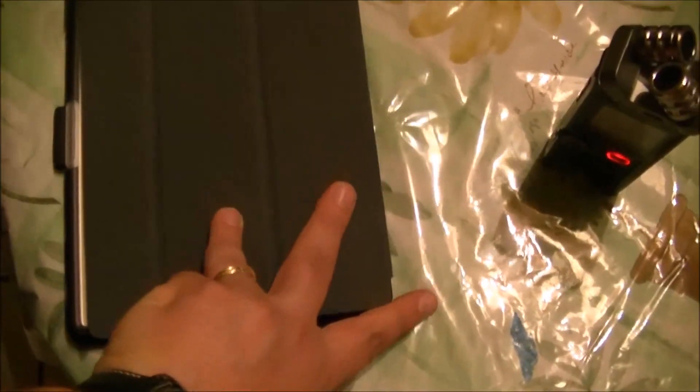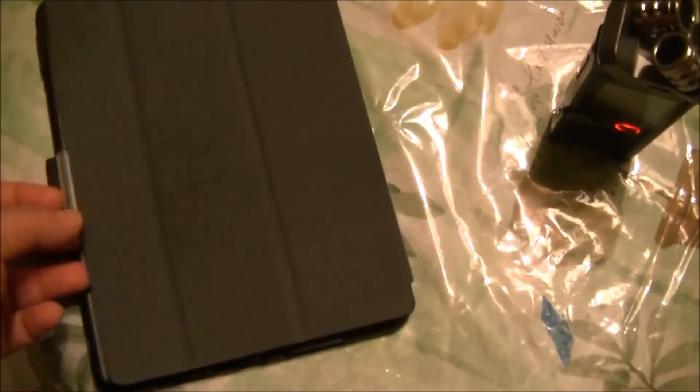The cover doesn't stick to the back of the tablet — it doesn't have a magnet — but it's light and it won't flip around when you're in tablet mode. It's really light; now I'm using it one-handed and you can see that it doesn't move that much in the back.